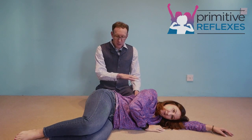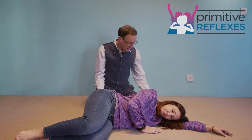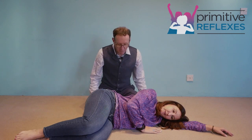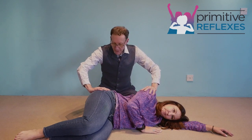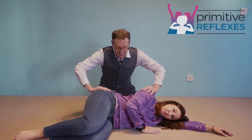Passive movement pattern for the spinal gallant reflex: have the child lying on the side, hips and knees bent a little, with the bottom shoulder and hip directly below the above shoulder and hip. What we're going to do is hold on to the shoulder and hip slightly from above and below, and push them together.